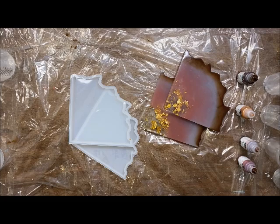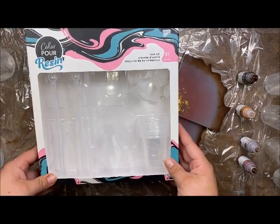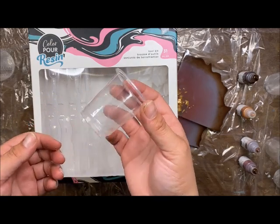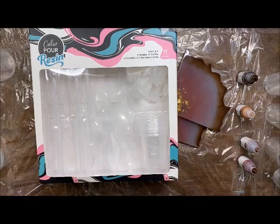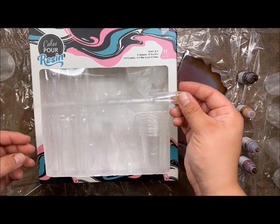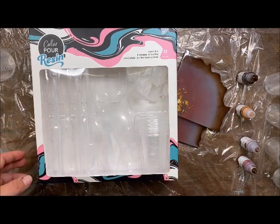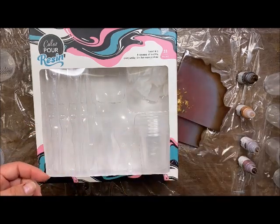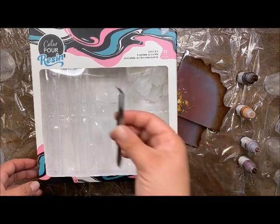For most of my tools, I'm going to be using the Color Pour tool kit — there are 31 pieces. It comes with 10 of these little plastic cups, which I love because they're reusable. It also comes with pipettes for finer work, though we aren't using those today. There are also 10 little stir sticks for our cups so we can mix all of our colors, plus tweezers.